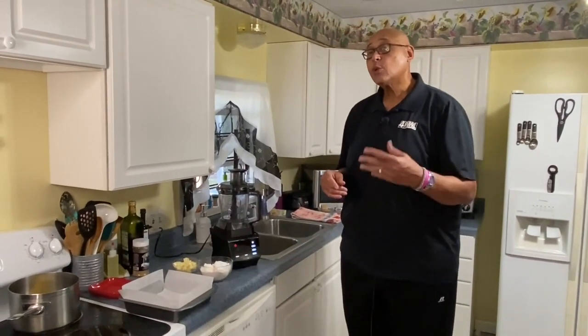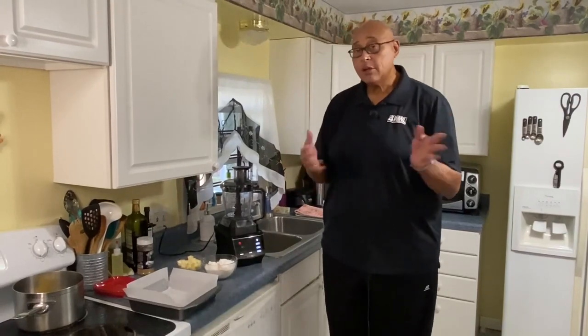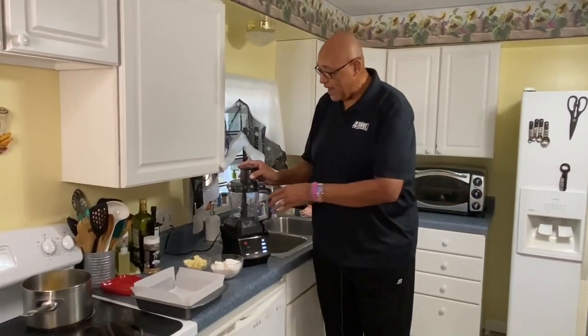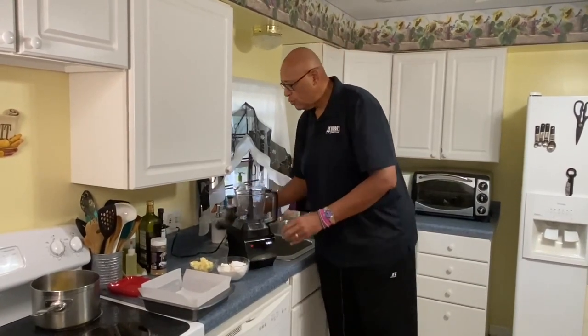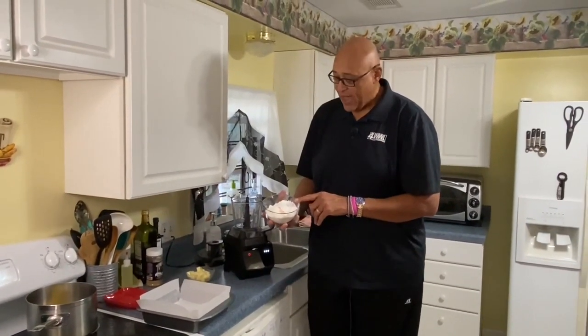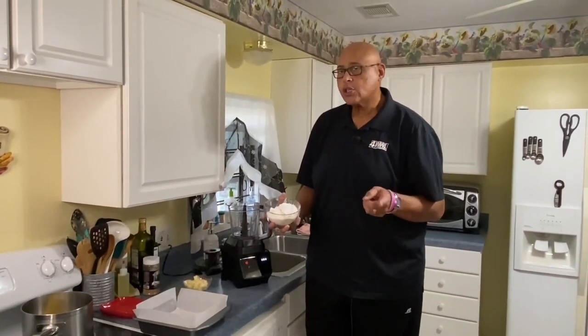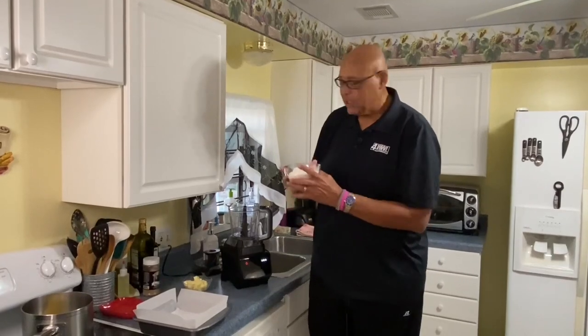First thing we're going to do is make a crust. There are all different types of crusts we can make, but today I'm going to do a shortbread crust. In the food processor, we have three-quarter cups of flour, a quarter cup of cornstarch, a half cup of sugar, and about a half teaspoon of salt.